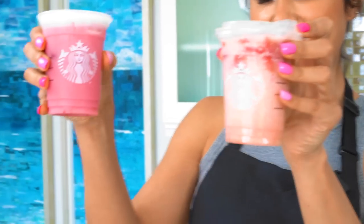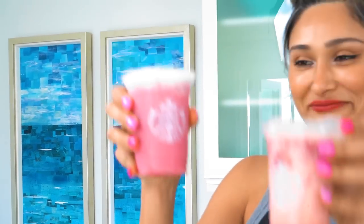So here we have the one that we ordered from Starbucks and this is our homemade version. Let's go ahead and taste. So good — I love this drink, this is one of my favorite drinks. Whenever I used to go to Starbucks, I used to order it all the time until I realized how much sugar I was drinking.